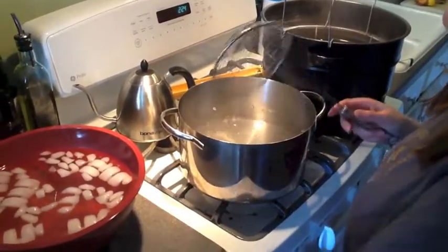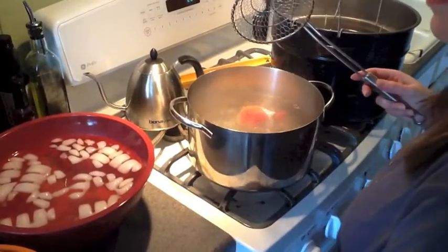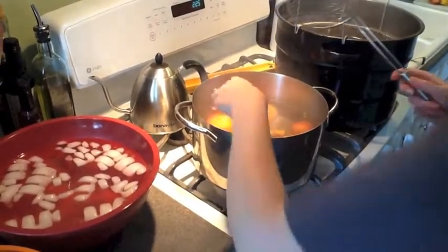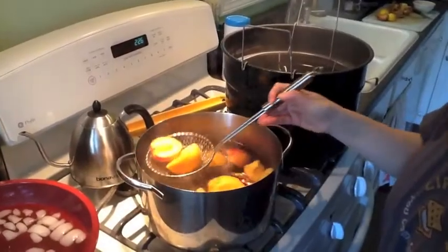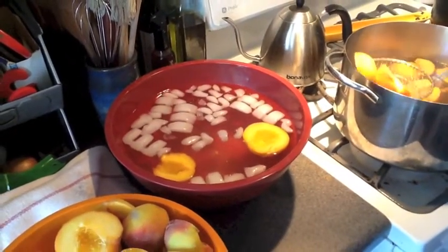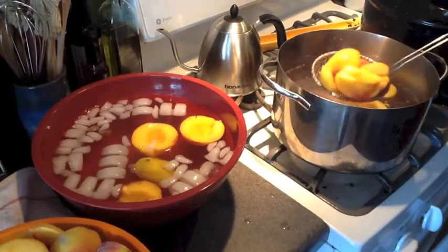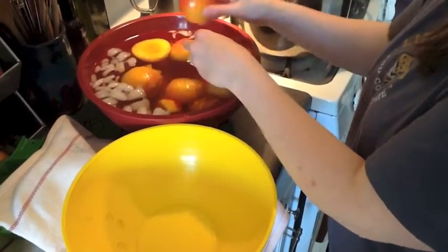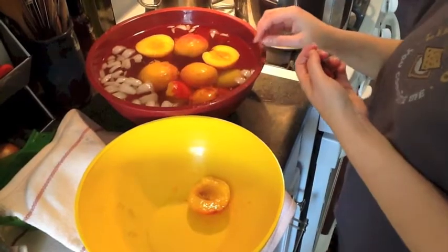In a rolling boil, we're going to work in batches. Put your peaches in, get a good batch going. 60 seconds, then take them out, drain them as you go, and shock them into that cold water bath with lemon juice. With these peaches, you can see the skin will just easily come right off. Discard the skin and do that with all the peaches, then we'll cut them and get them into jars.